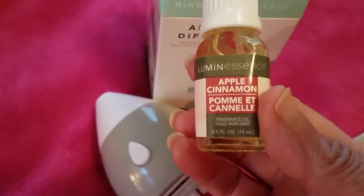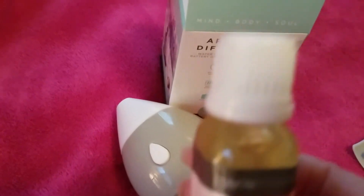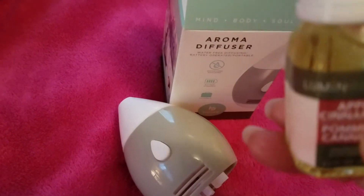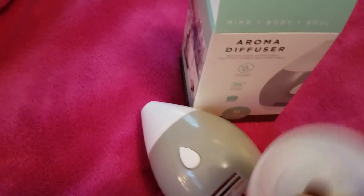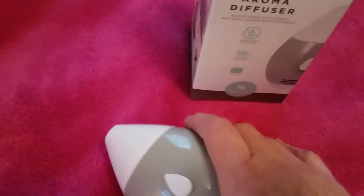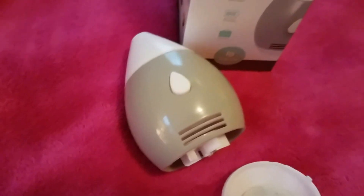I purchased this one — the apple cinnamon, also from Luminescence and from Dollar Tree — and that worked. I gave it eight generous drops. It's a little dry now and could probably use some more, but that works better. So yeah, that works.